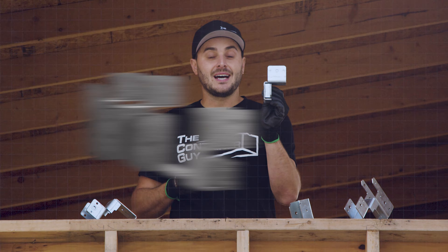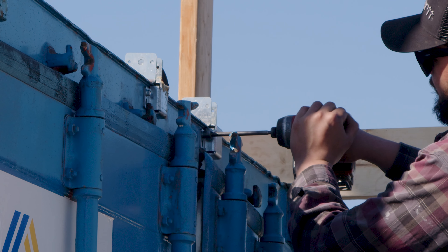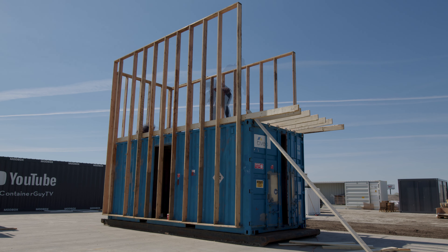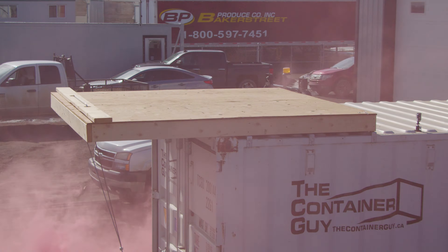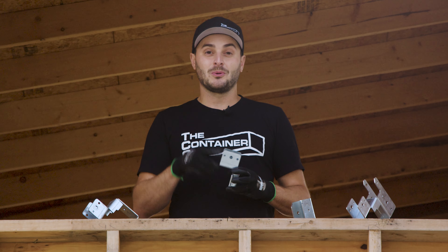Another bracket we have is our cantilever bracket. This allows you to build a cantilever beyond the shipping container door end and gives you a little bit of a deck or a rain screen where your doors are — that was another highly demanded feature from our comments. We performed a test on this and have come up with some pretty cool results that you're going to want to watch in a future video.